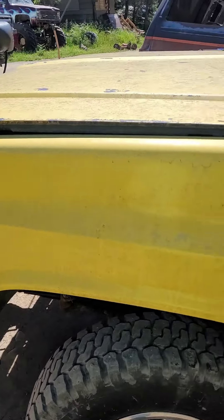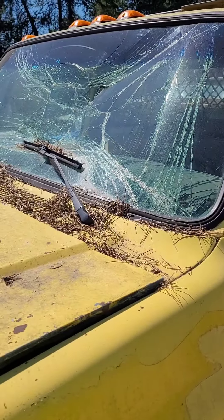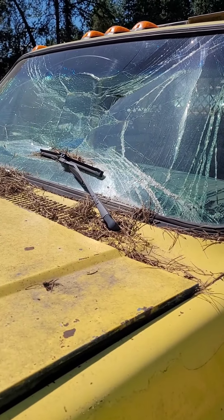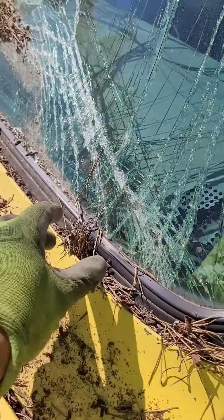Moral of the story is don't park your plow truck or any truck underneath next to the shop or any roof that's going to slide snow off. It also helps not to park your plow truck under pine trees in the summer times.